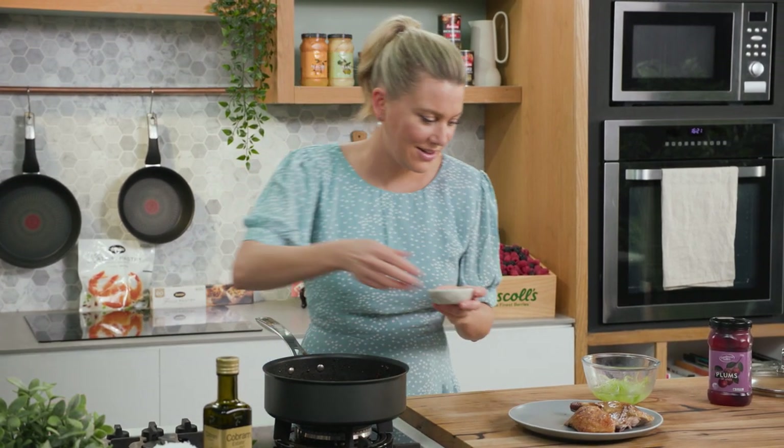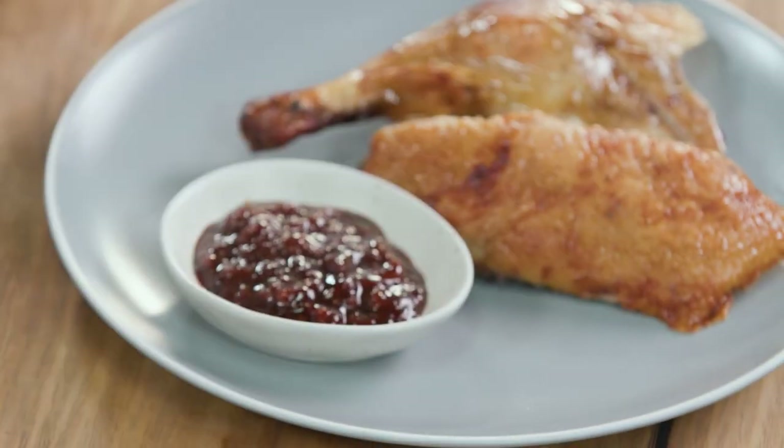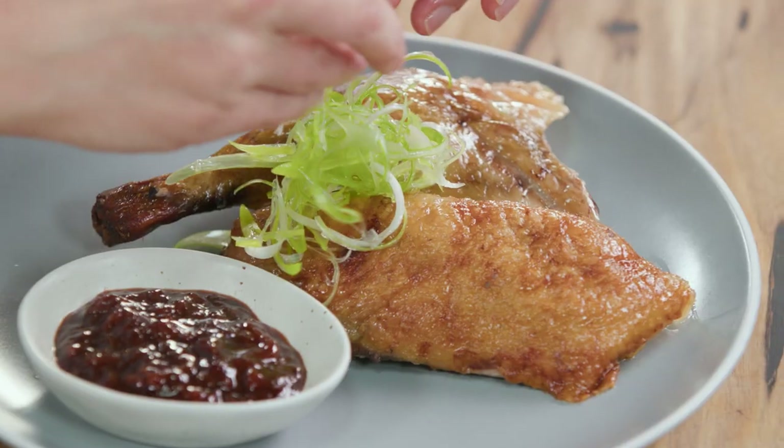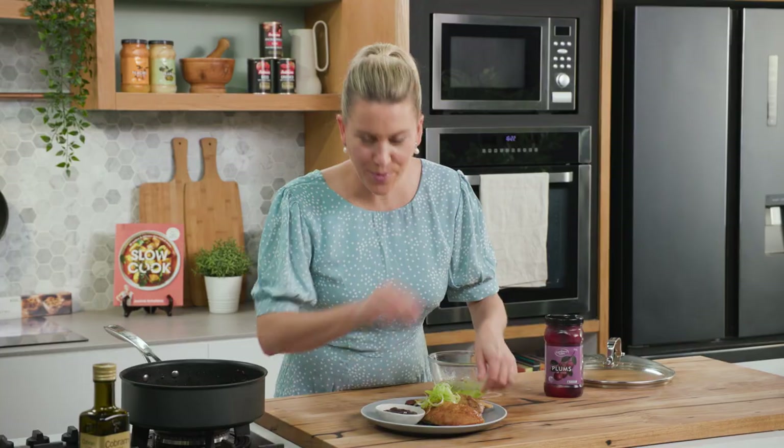To dress the duck on the side, just some spring onions that I've finely sliced — we'll just garnish that on top. How simple is that?